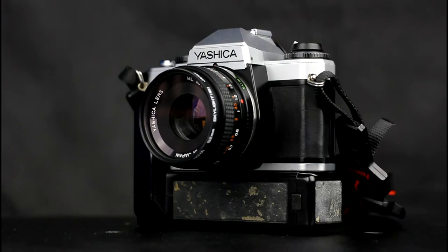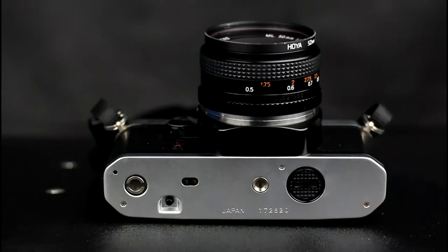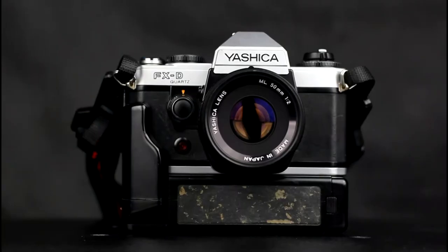The Yashica FXD Quartz was an aperture priority automatic exposure camera with manual override, aimed at the amateur market. It is a manual focus camera that has centre weighted metering. It takes lenses of the Contax Yashica line made by Carl Zeiss, Yashica, and other manufacturers. The Yashica camera bodies were entry-level cameras to complement the Contax camera bodies. The FXD Quartz is the companion model to the Contax 139, introduced in 1980.